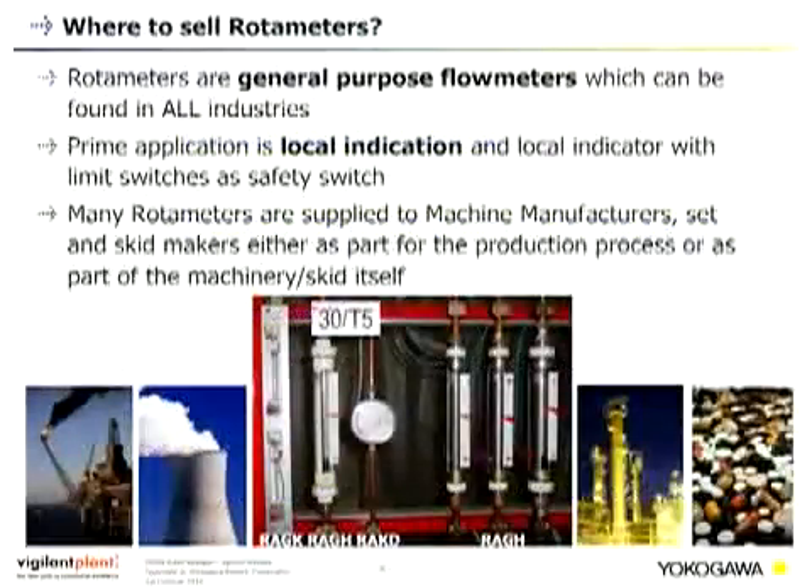Where to sell rotor meters? Rotor meters are general purpose flow meters that can be sold in all industries. The prime application is still local indication, whereas metal rotor meters nowadays also come with a 4 to 20 mA output signal. Local indicator and limit switches for min or max flow indication remain the main purpose. Many rotor meters are supplied to machine manufacturers, skid makers, either as part of the production process or as part of the machinery skid itself. Metal and glass rotor meters can both be used in the same process depending on the flow range.